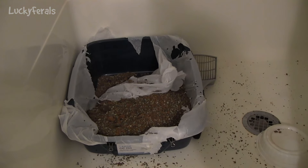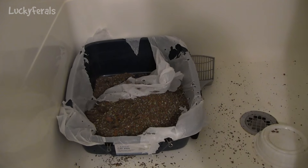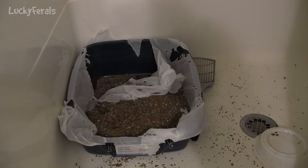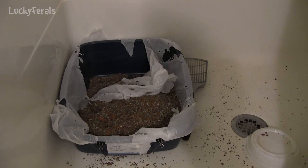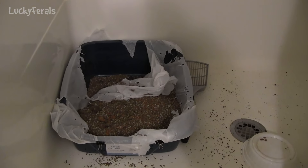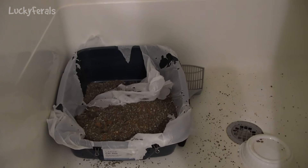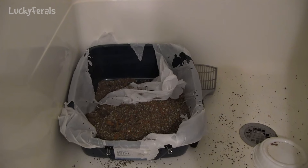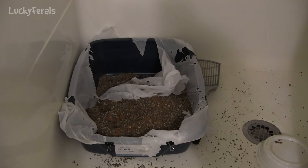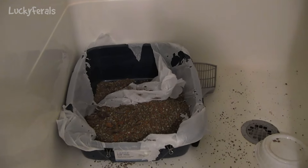I want to show you what these cats do to the litter box when it's lined with a litter box liner. This is what they do — they tear it to shreds. I've been using these litter box liners because they make it easier to clean the litter box, but look at this. And this is when the litter box liner is even held down nice and neat and tight with a bunch of binder clips.